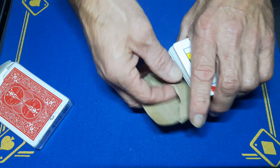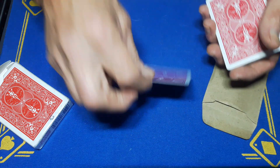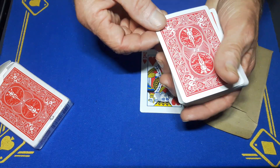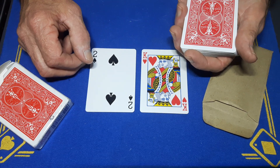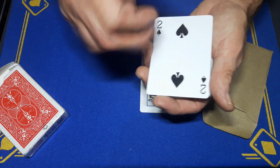Show them that in the envelope we have a card — it's the king of hearts. The spectator freely shuffled these cards and we've landed on this one card. We're going to lift up the top card and show it to be a perfect match. Oh — it's not a perfect match, it's a two of spades. Never mind, we'll do something else.